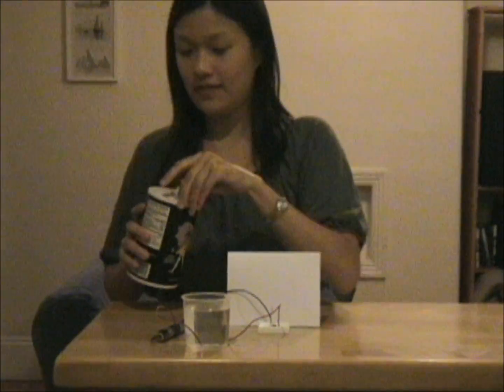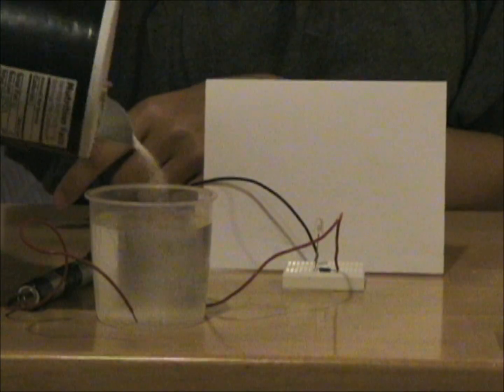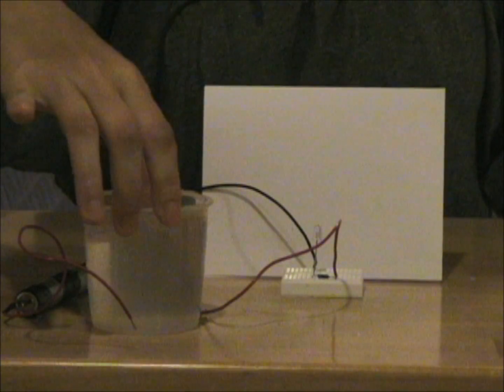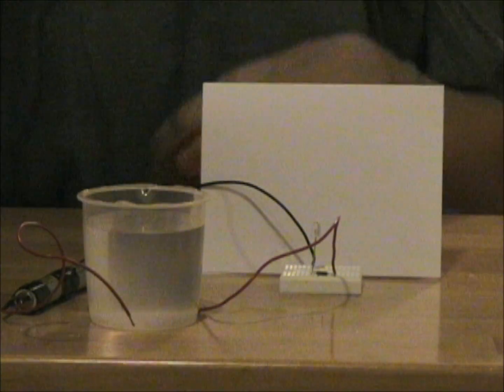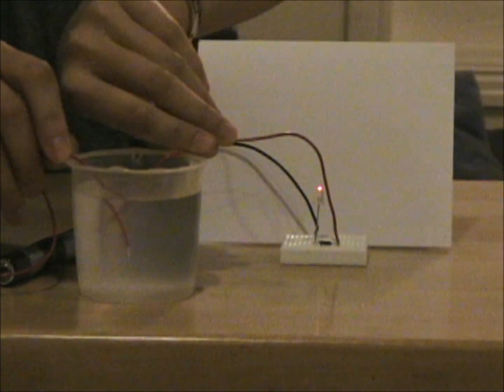So if I took some salt and put it in there — put a lot in there — and mix it up real good. Now what do you think will happen? Do you think that the light will turn on? See? The light has turned on.